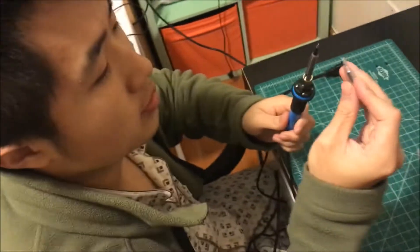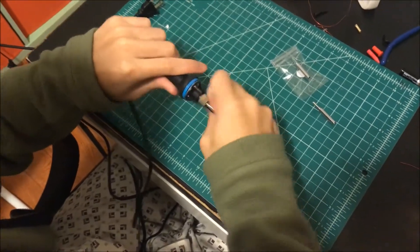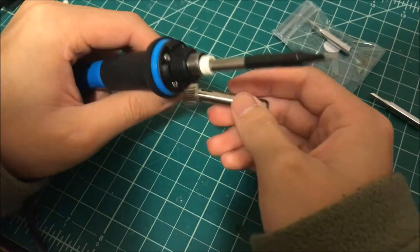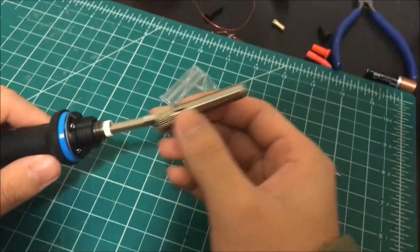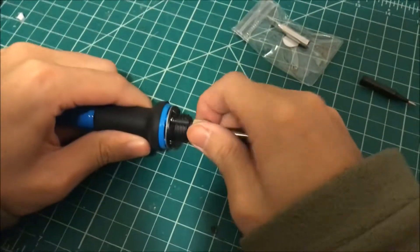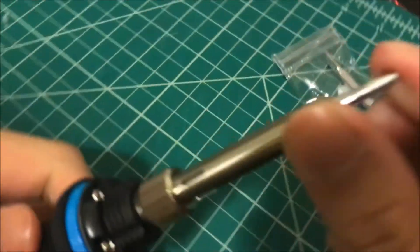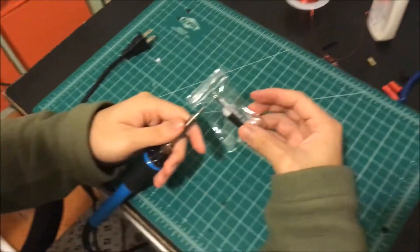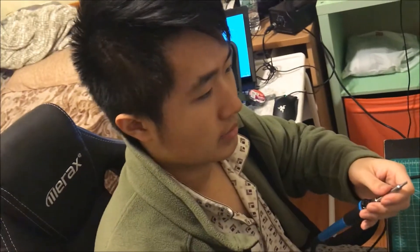Okay guys, right now I'm going to quickly show you how to change tips on the soldering iron — from the point tip to a more flat, beveled tip. You just take it off — it's really simple — make sure you keep all the parts, then replace it and fasten it tight. Boom — you've changed the tips. It came with more than one tip; I think there were three tips total.